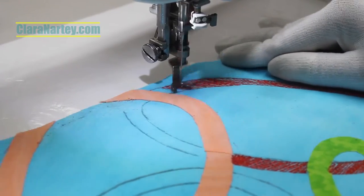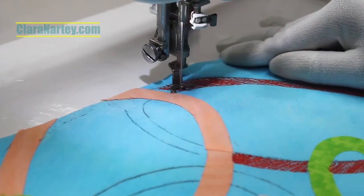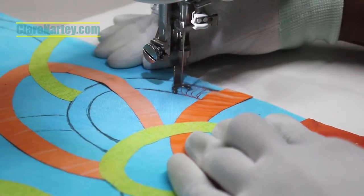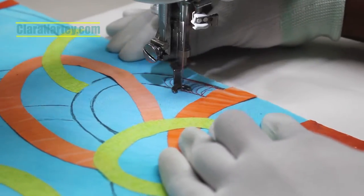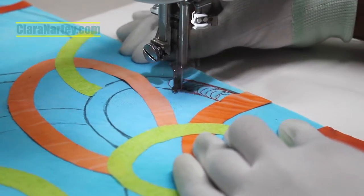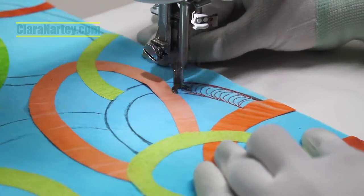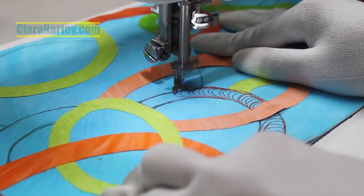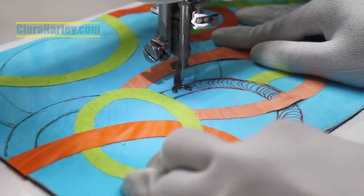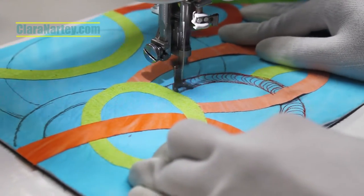Then I change my shading to a circular motion, leaving a lot of spaces in between so that you don't really create a solid color, but you create a pattern.